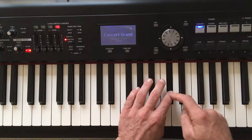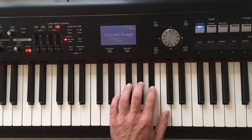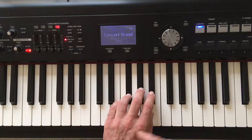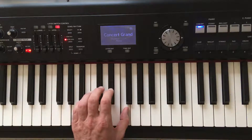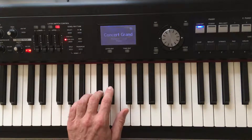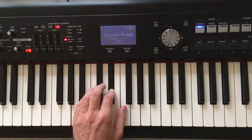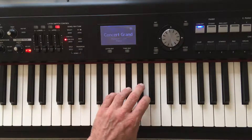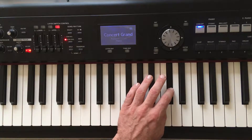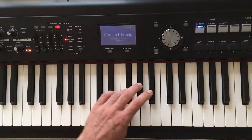Going downwards, starting with your second finger: Db, C, Bb, Ab, Gb, thumb underneath. F, Eb, and back home, Db with your third finger. Let's do it again a bit faster — fourth finger, second finger, first finger, thumb underneath.